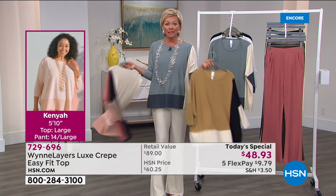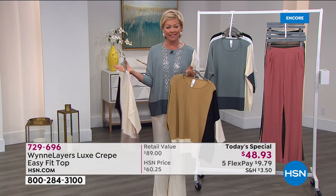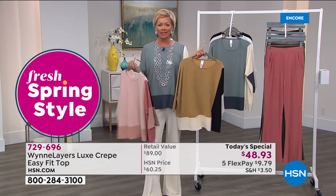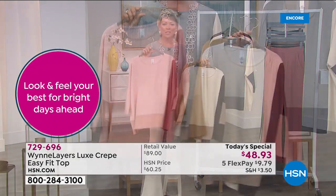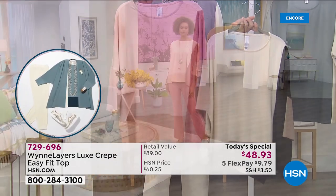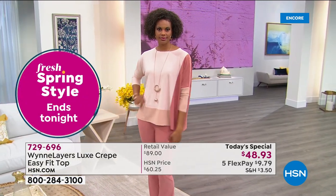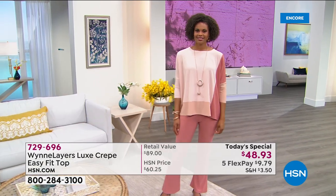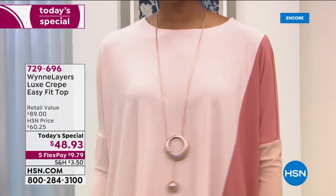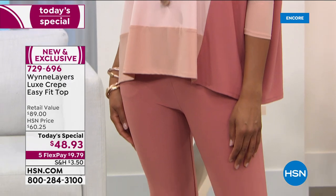I'm wearing a small, which is my typical size. This runs from extra small through 4X. Treat yourself no matter what size you are. With spring in the air and this soft pink — it has just made me swoon. Think about Easter, think about your Easter egg hunts. How delicious for an Easter Sunday to put on these beautiful pinks or the sea mist, these wonderful spring colors.